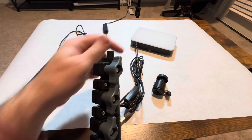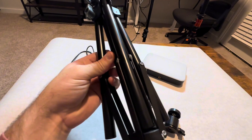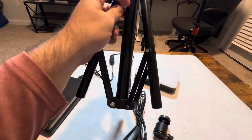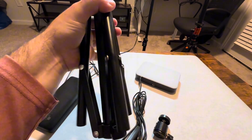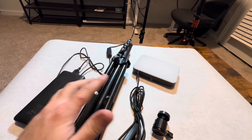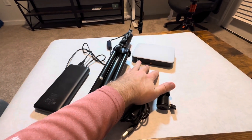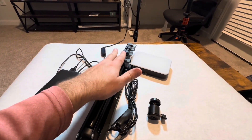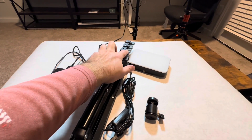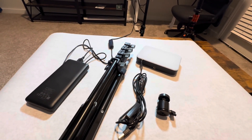You can screw the ball head or the light directly into the tripod. The tripods are pretty good quality — you just pull the leg out and it comes all the way down. The fact that it comes with two tripods and two lights makes this very versatile. You could replace the lights later with better ones without needing new tripods, since you already have them. I like how it screws in and really locks the light in place.